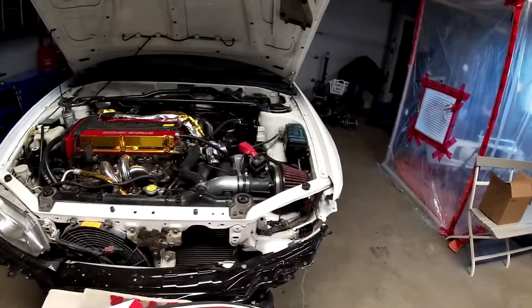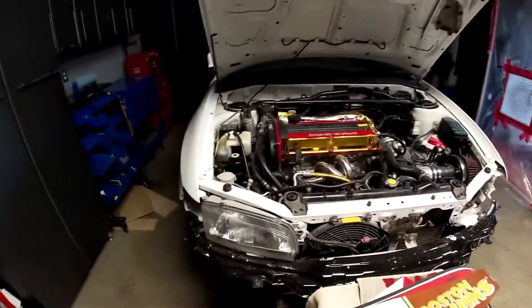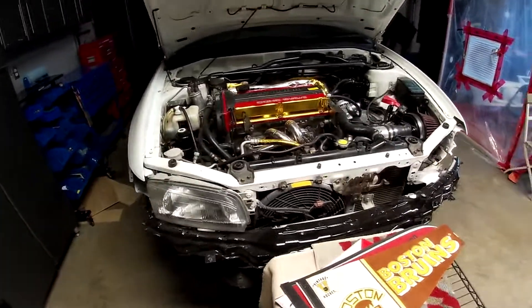Next up is probably going to be the brake master, because as you can see that boy is leaking — I have no idea where from but it's leaking either way. I've got a new brake booster on the way, so that's awesome. Very exciting stuff.